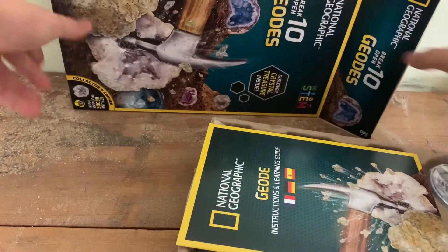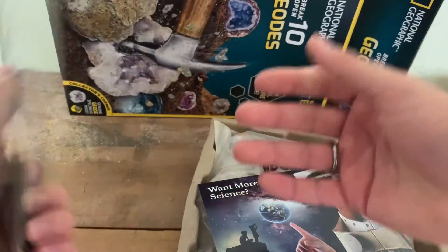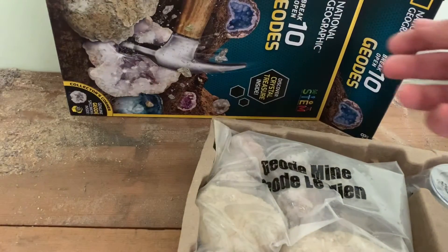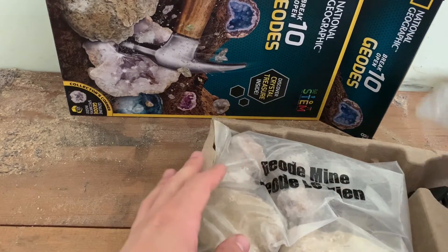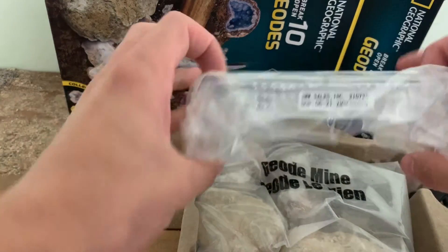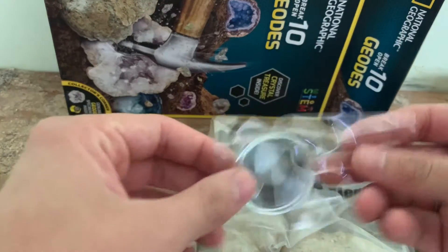Inside we have a learning guide and instructions, a little thing for a blue marble, 10 geodes, some safety goggles, a magnifying glass.